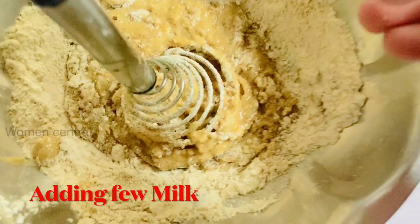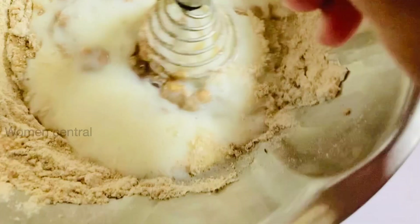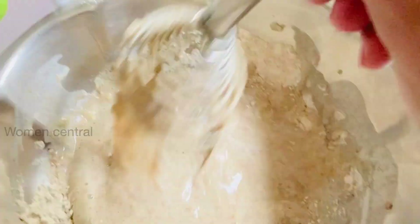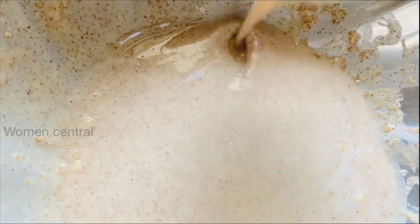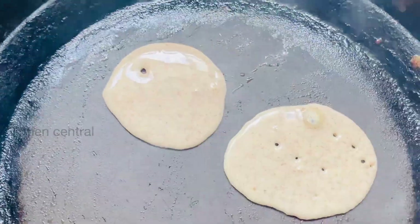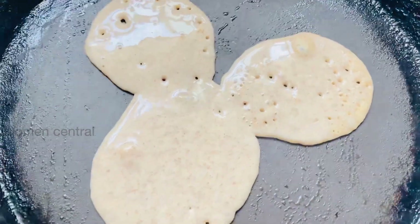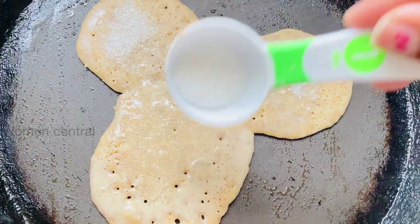Add 2 tablespoons of nuts powder and mix it well. Add 1 tablespoon of sugar, then add 1 teaspoon of sugar and mix everything together.